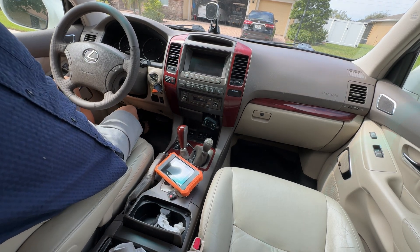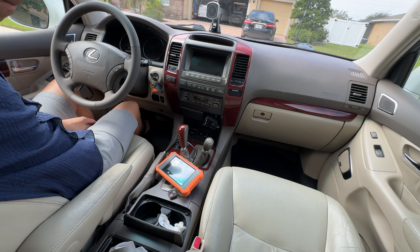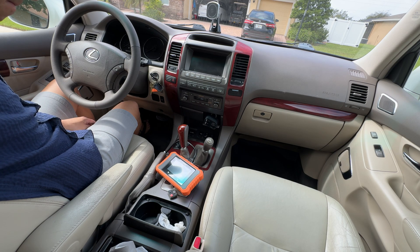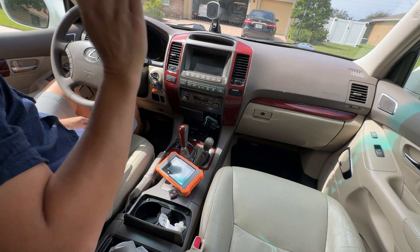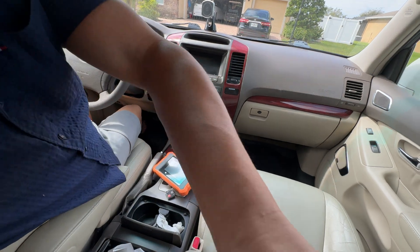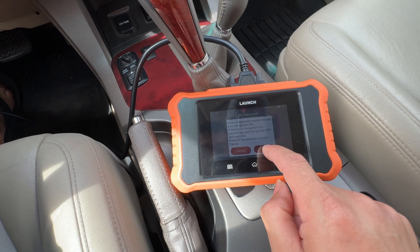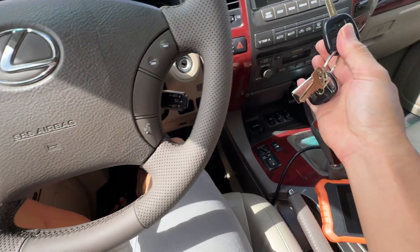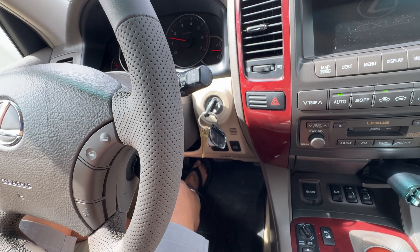We're going down - this is doing a countdown to register, so hopefully it registers. Master key registration is complete right here, so we're going to hit OK, insert, and then we're going to try to test it and see if it works. There it is - that new transponder is registered, so now I've got to do the remote for it.